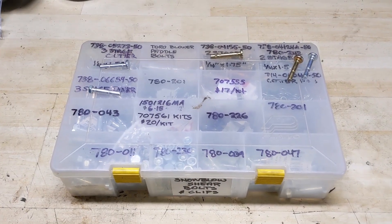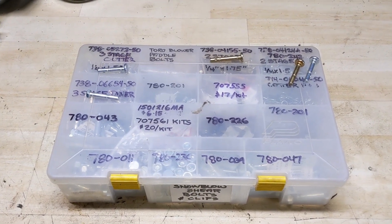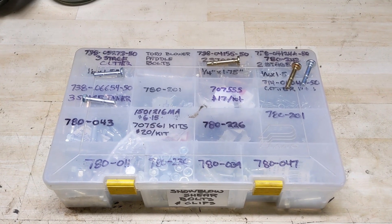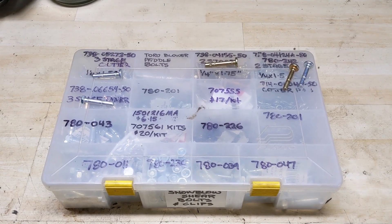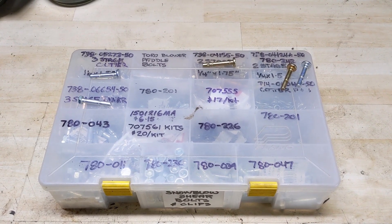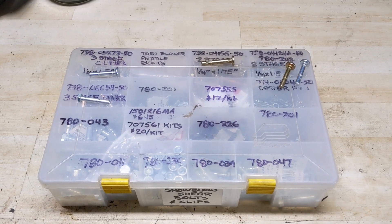For any of you familiar with my channel, you'll know I have a box here full of shear pins for various different snowblowers. I'm going to take you through briefly so you can become familiarized with the shear pins we're going to be talking about, because which one you use in which snowblower might actually surprise some of you.